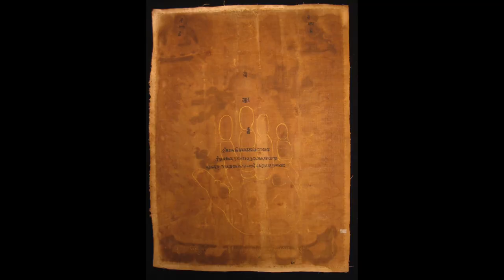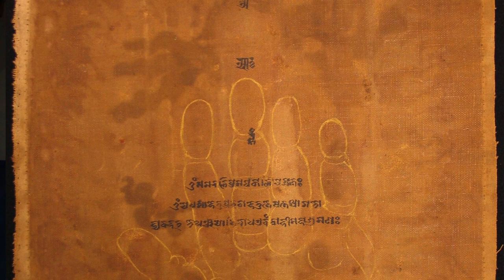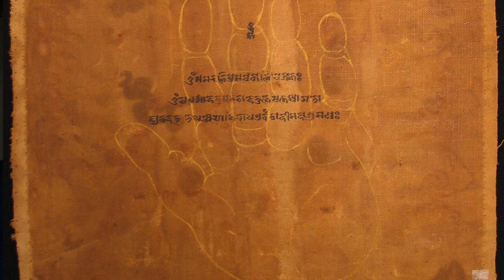On the back we have the letters OM AH HUNG representing body, speech, and mind — representing the pure nature of body, speech, and mind of Padmasambhava and Tirdak Lingpa. We also have the letters OM AH HUNG for Drogze Wongmo that go down the central axis of the back of the painting. Then we have the outline of the hand in yellow or gold color, and then two mantras or Dharanis written — one at the top line, and the second across the remaining two lines.